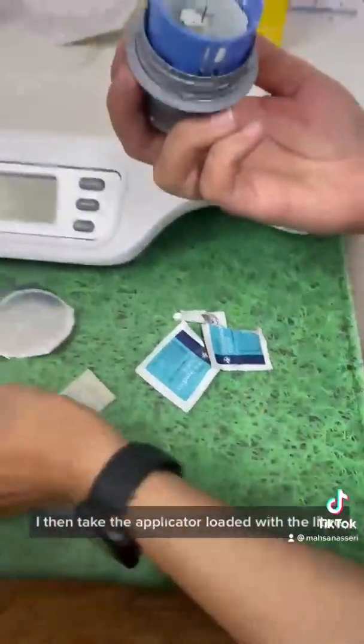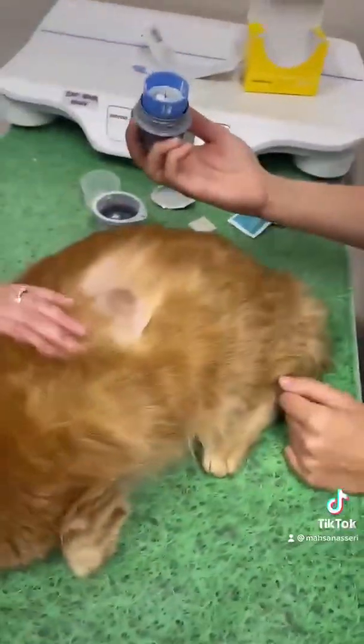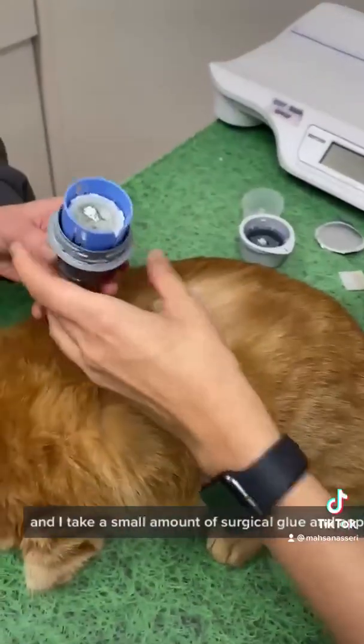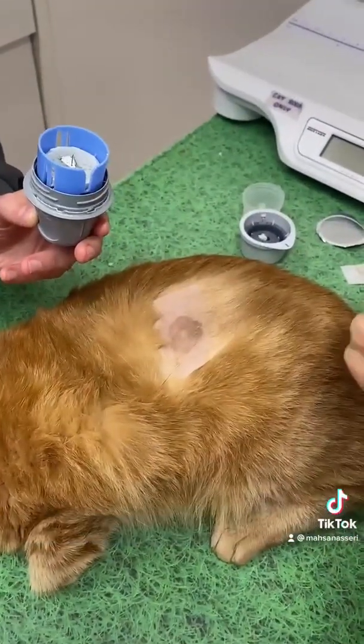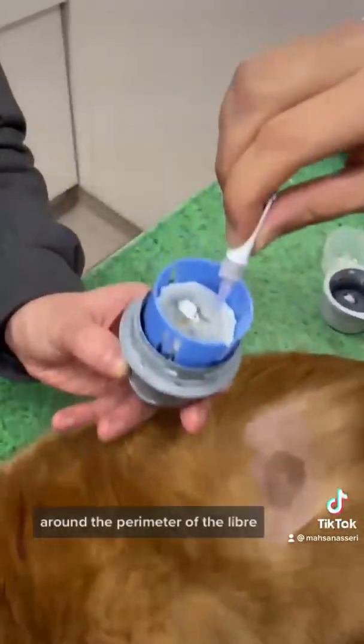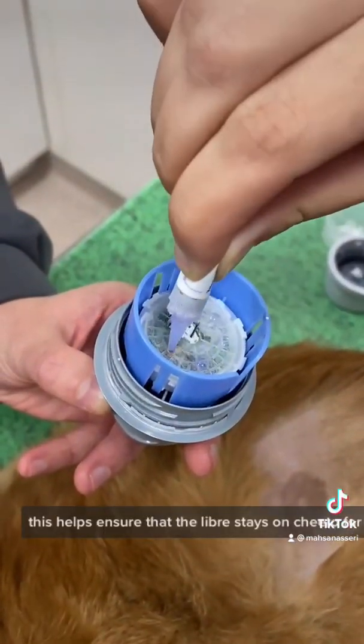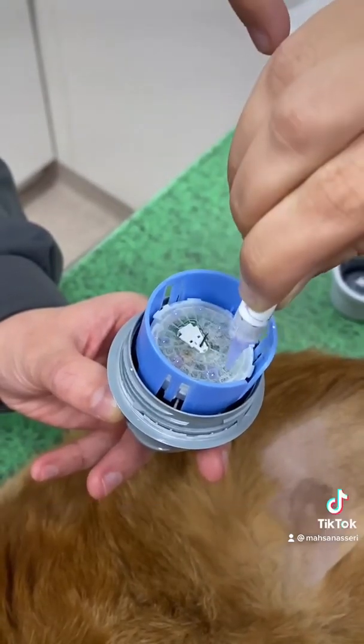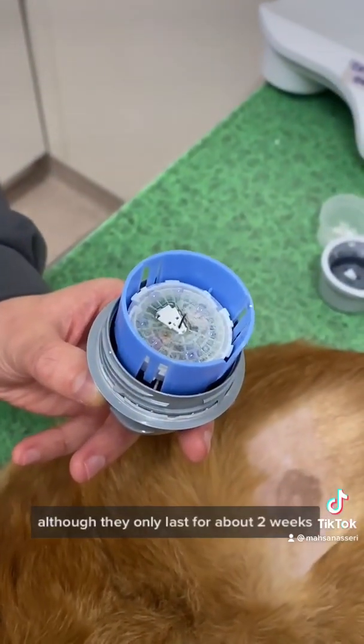I then take the applicator loaded with the Libre, and I take a small amount of surgical glue and apply several dots around the perimeter of the Libre. This helps ensure that the Libre stays on Cheeto for as long as possible, although they only last for about two weeks.